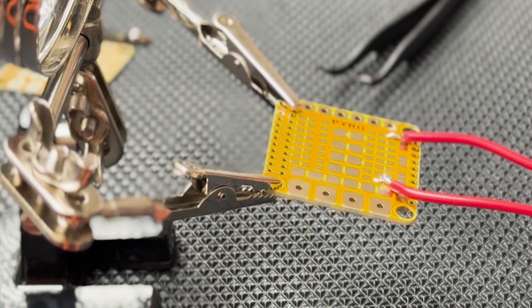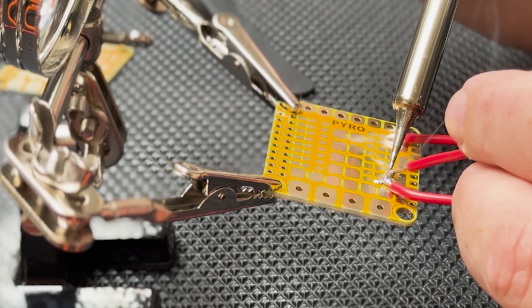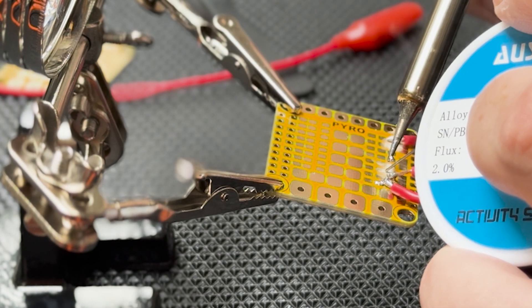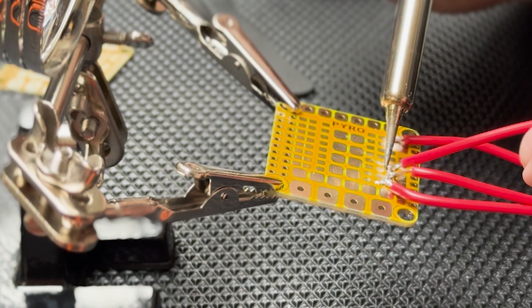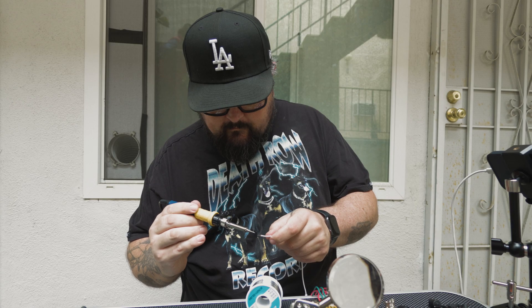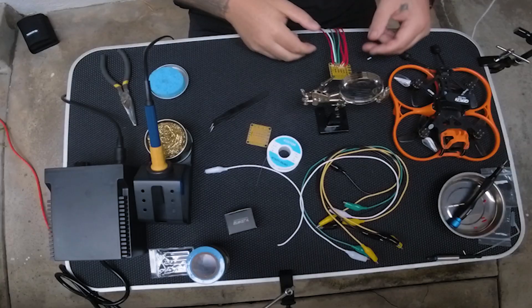That one was a lot more clean. That one wasn't bad — I kind of hit the corner a little bit on that one, but we'll give it another shot. I got this thing cranked all the way up. I'm not ready yet. Definitely not ready yet.